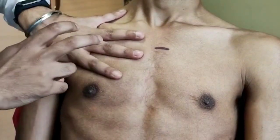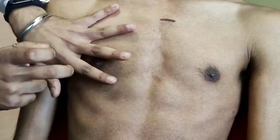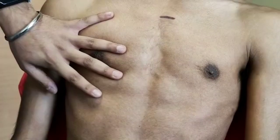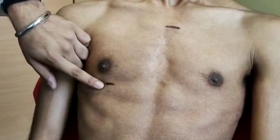This is the second intercostal space. Third. Fourth. And this is the fifth intercostal space. So I'll be marking here — this is the fifth intercostal space.